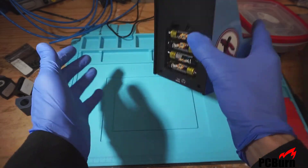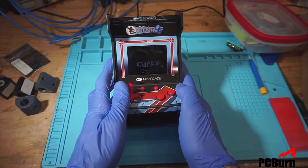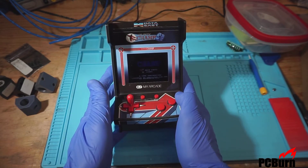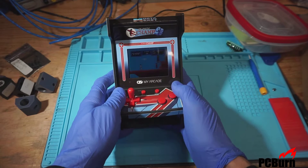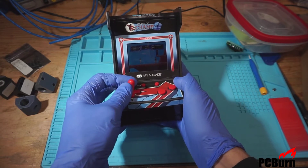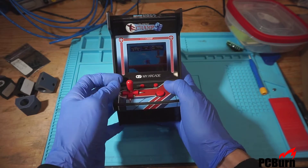So the My Arcade — you can see it working right here. I'm not even sure what kind of screen that is. It doesn't seem to be doing the LCD thing on here, so it seems pretty good. The quality on it's all right. It's the game Karate Champ from Data East, which as a single game on here is almost kind of a waste to me. It's pretty basic.